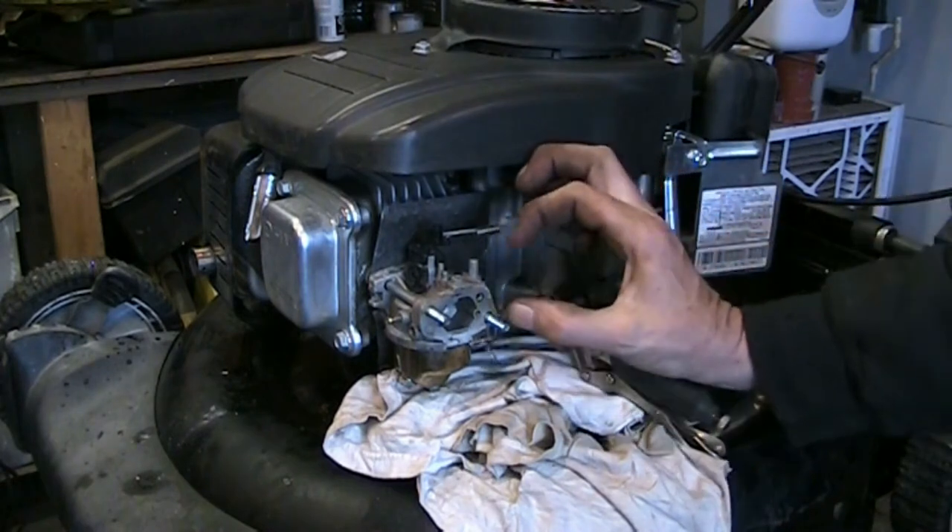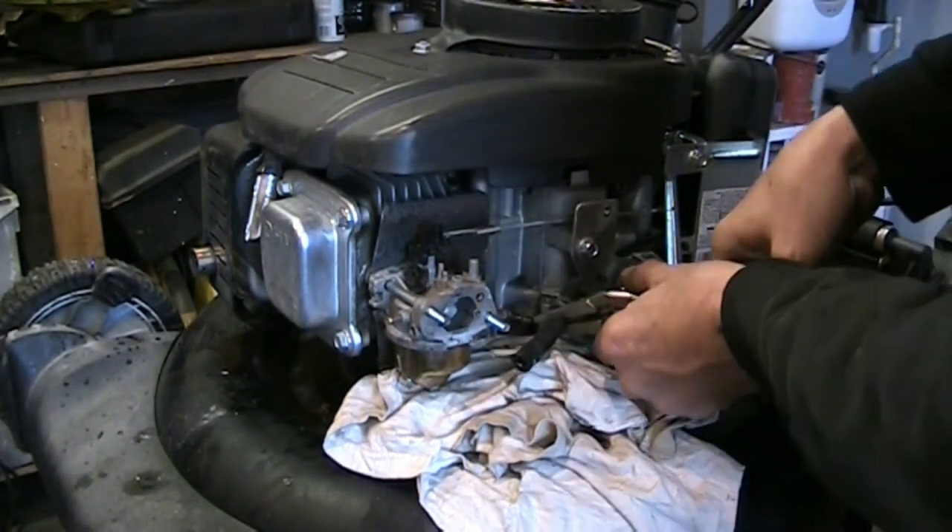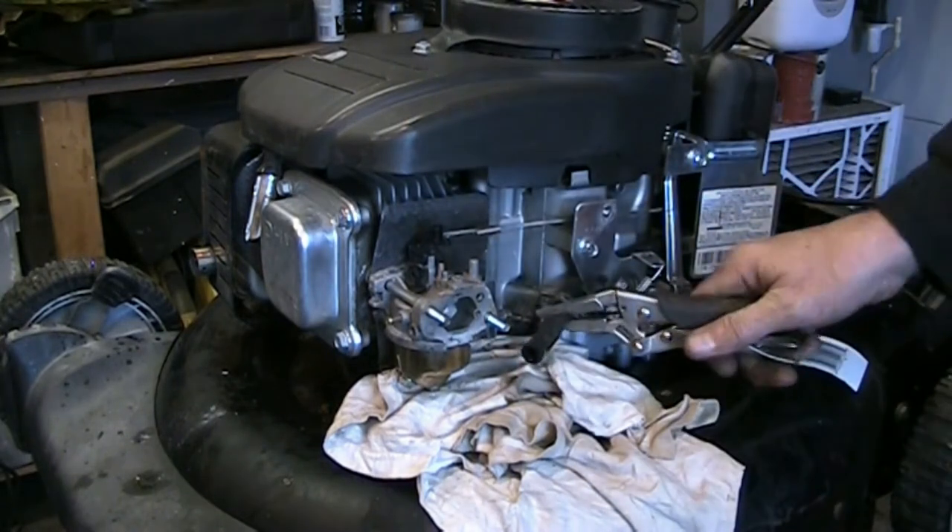I'm going to take this filthy cup and let a little bit of that fuel drain out of the hose so I can see what's in there — whether it's full of junk or has water in it.